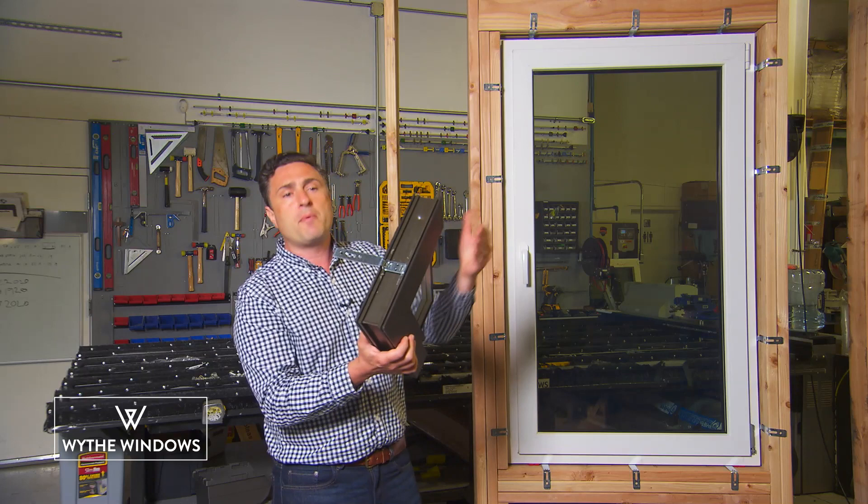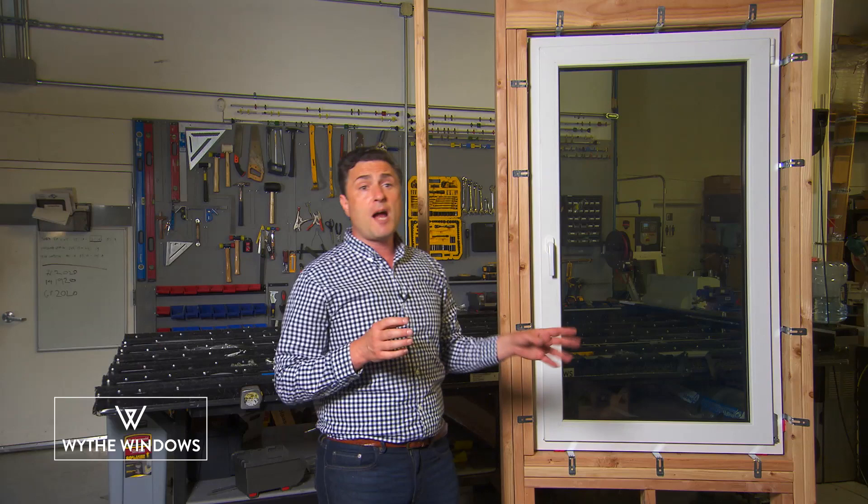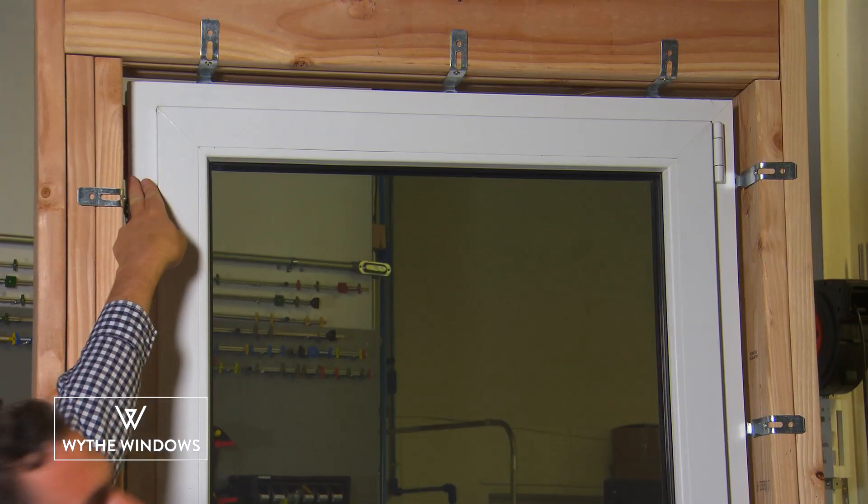To shim your window, place stackable shims under the vertical jams to support the weight of the glass. On an operable window, place the shims on the jams 4 inches from the bottom of the window on the hinge side, and then 4 inches from the top of the window on the handle side. This configuration will keep the frame from shifting sideways.